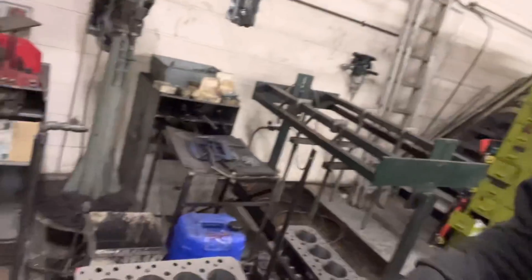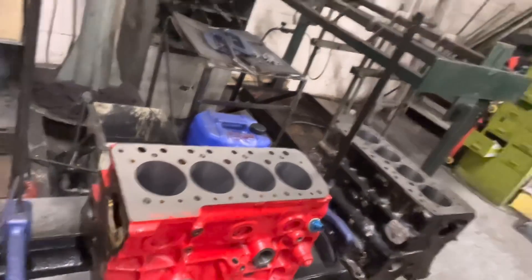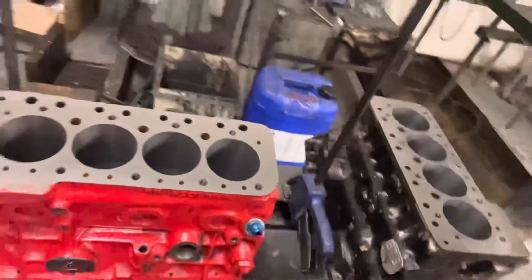Good afternoon guys and welcome back to the channel. Update on the mini engine for our friend Ben. Block is bored and refaced as you can see. Took a very minimal cut off there — three thou — and it actually cleaned up, as you can see right in the centre where it was sort of blowing a little bit. That's all cleaned up nicely.